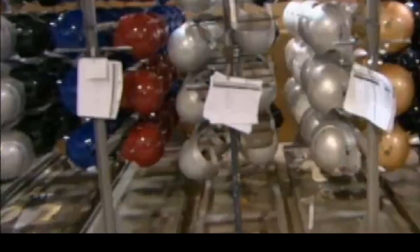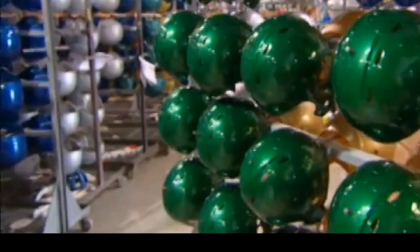The helmets cure in the open air for up to 18 hours. During this time, a chemical reaction hardens the paint to a glossy finish. Not every helmet is painted — some teams prefer tinted plastic. It all depends on the look the team is going for.